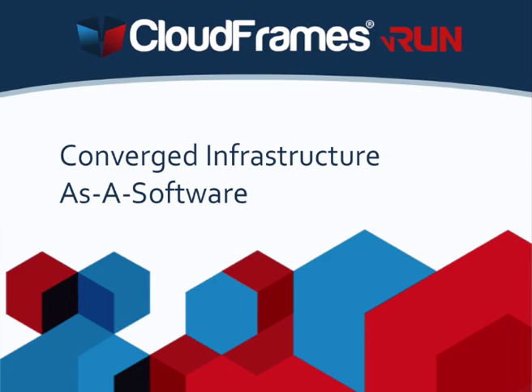CloudFrames VRUN, converged infrastructure as a software. Take a minute to see what CloudFrames VRUN really is and how simple it is to deploy it.